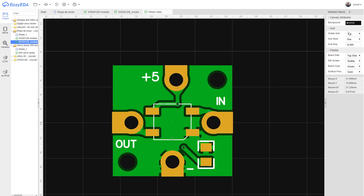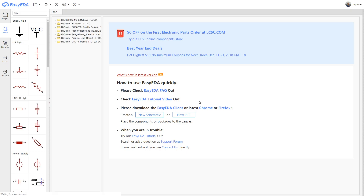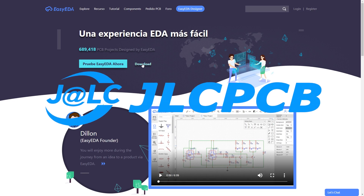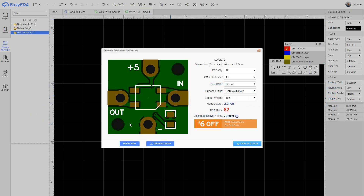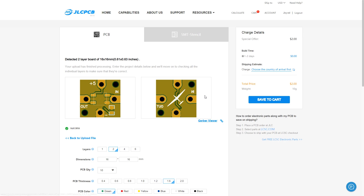If you're wondering what I use to make these designs, it's a software called EasyEDA — a free online software, although you can download it too. Once the design is ready it's time to send it directly to JLCPCB. I've already shown the process in previous videos, so I'll order the PCB straight away and only have to wait approximately 3 days for it to be delivered if you choose DHL.